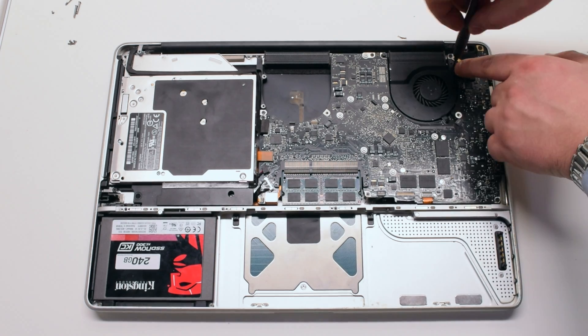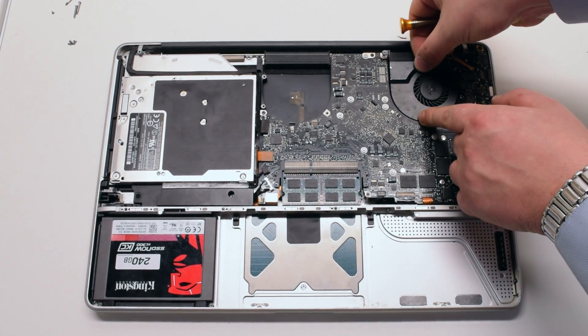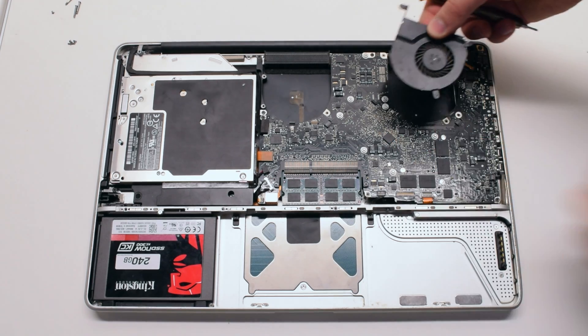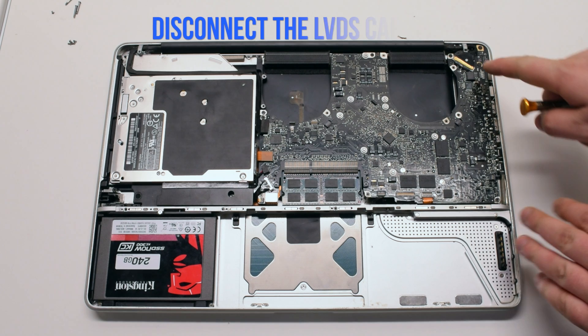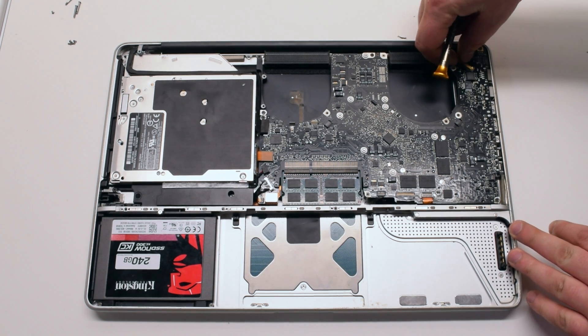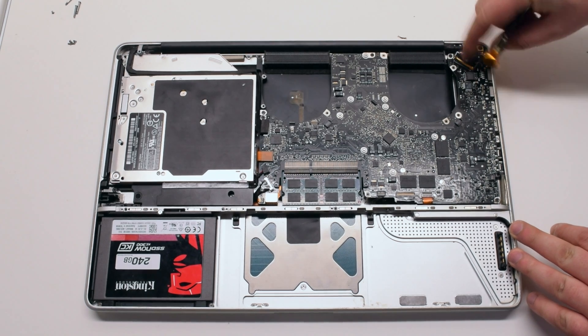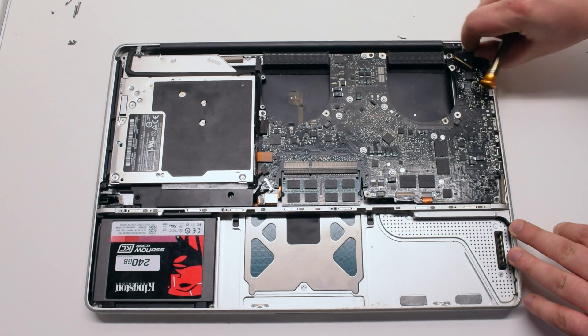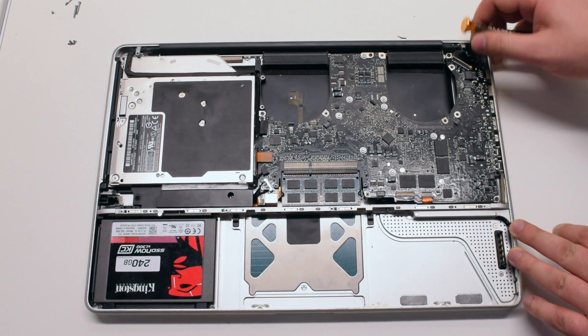Remove the other fan the same exact way. Disconnect it and put it aside. Disconnect the LVDS cable — lift up on the lever lock and flip it over, then pull out the cable gently. Be careful, this is a fragile connection.